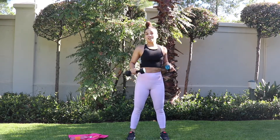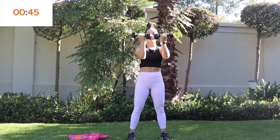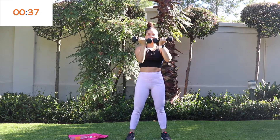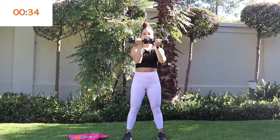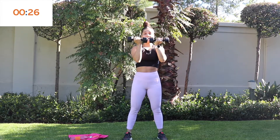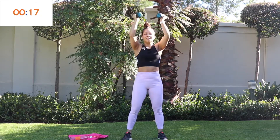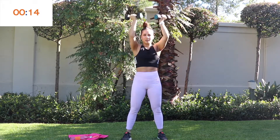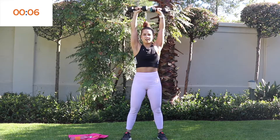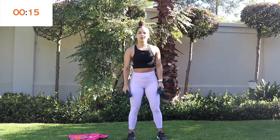After this our fourth and final circuit is just abs, then we're done — easy peasy, going by so quickly! Starting with Arnold press — let's go, burn up those shoulders. Nice and easy, pace yourselves, exhale against the resistance. Remember the rotation — lifting up.